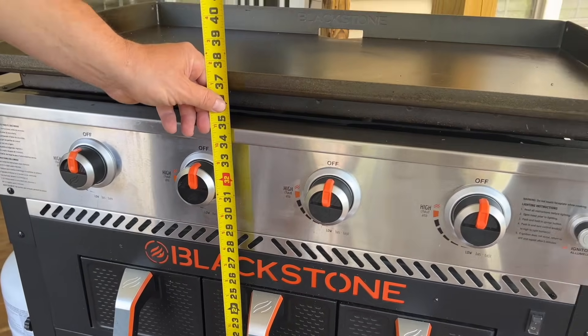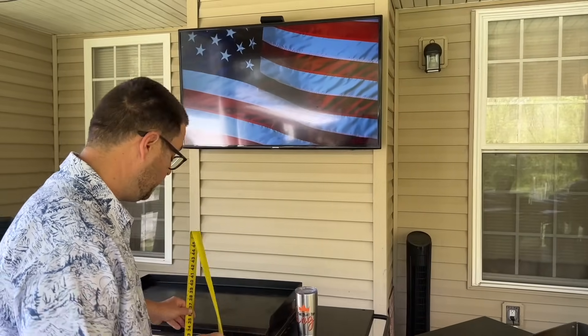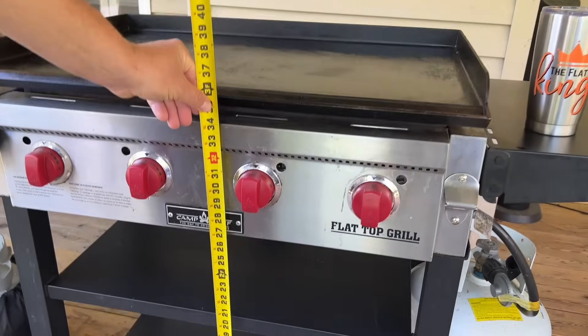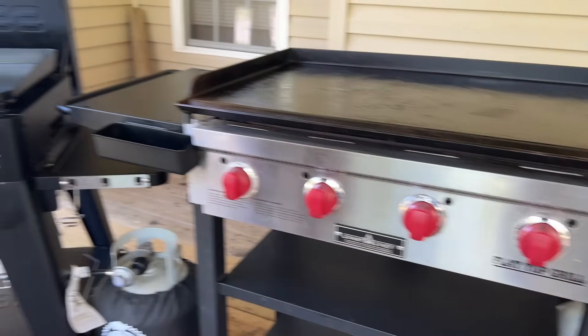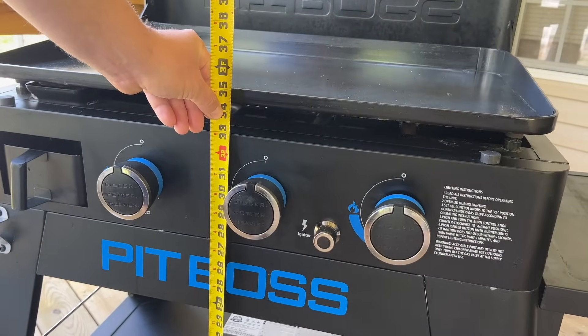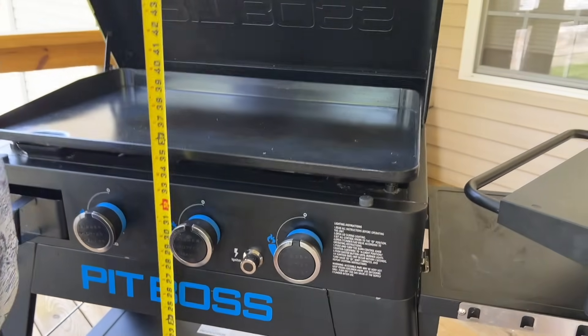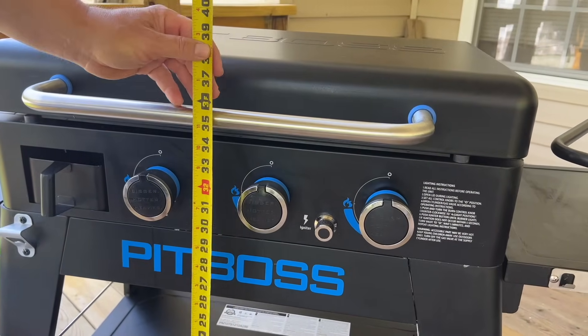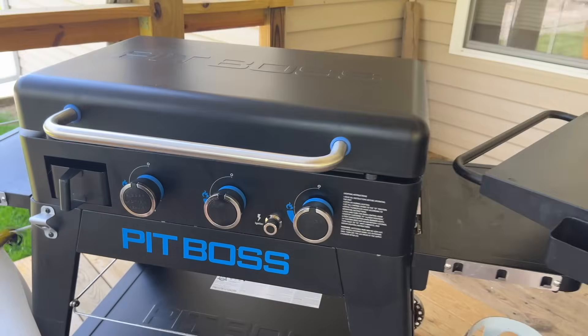Real quick before we move on — height is roughly 37 and a half inches without the lid. This comes with a lid, so probably about 41 and a half inches with the lid. The Camp Chef without the hood is about 35 inches, and with the hood closed, about 38 inches. That gives you a rough idea. Now's the fun part — pros versus cons — everything I've learned in two and a half years of griddling, going from the wheels all the way to the hoods.